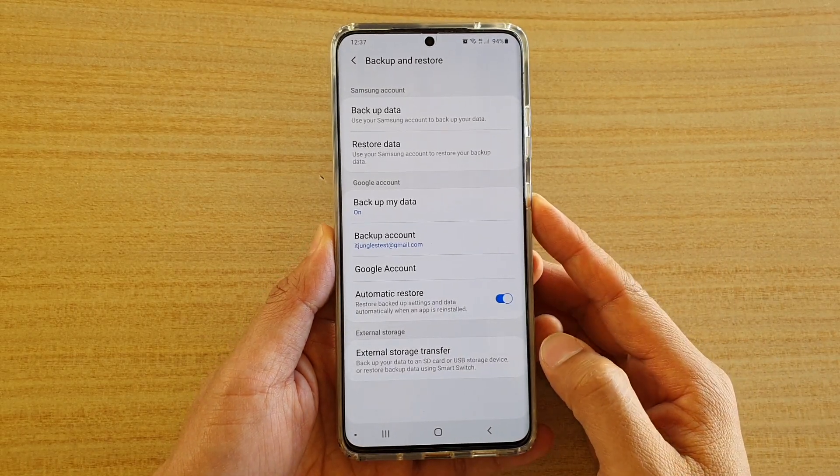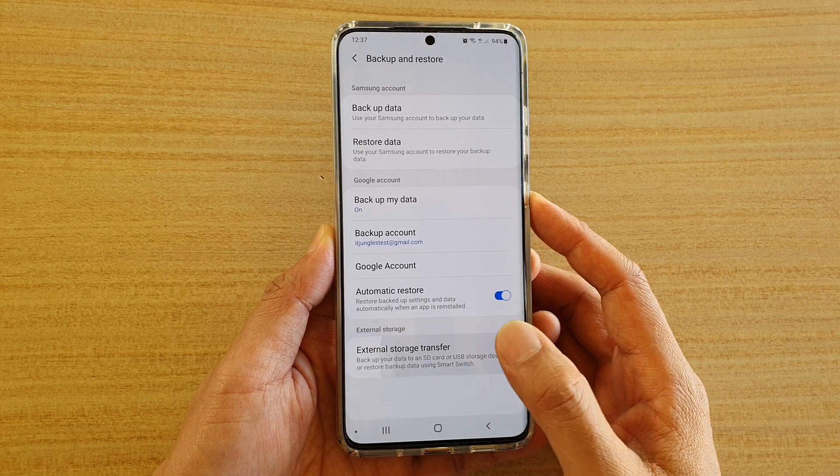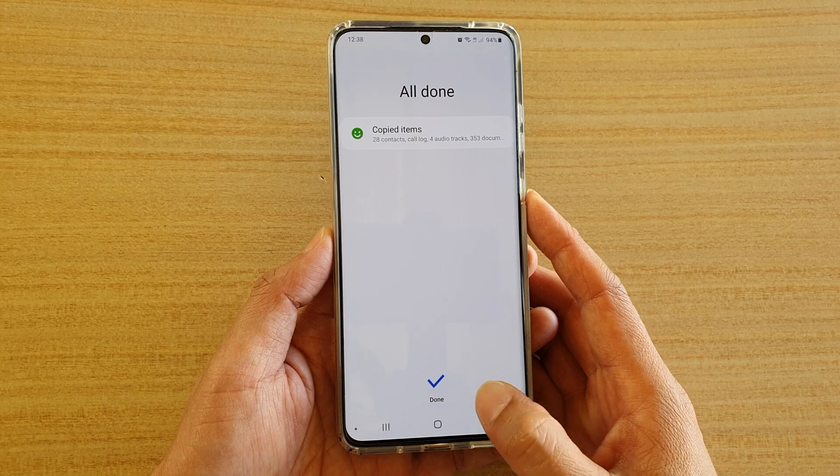Hi, in this video we're going to take a look at how you can backup or transfer data to SD card on your Samsung Galaxy S20, S20 Plus, or the S20 Ultra.